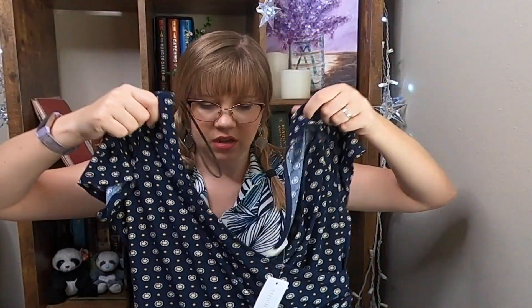It looks like she sent me another dress — this is the Kaylee Azariah knit dress. This one looks like it might be good for work. I don't know if I love the little yellow, not quite polka dots but kind of. We'll see how it looks on, because sometimes patterns surprise me once on, but I don't know if this is my favorite pattern. I really like how soft this dress feels though.